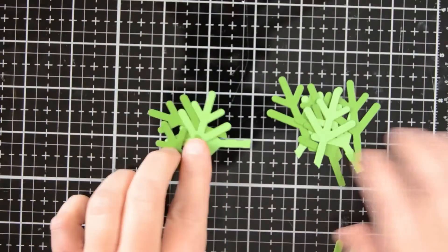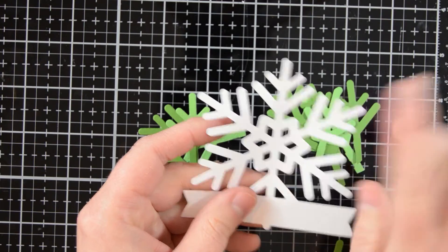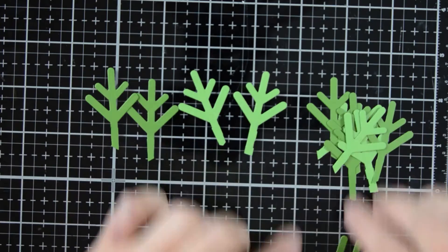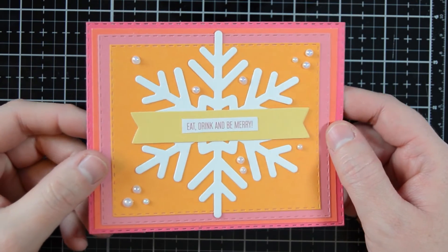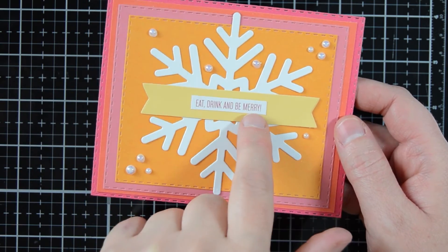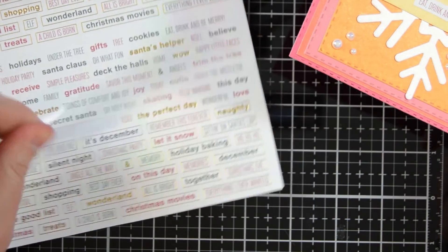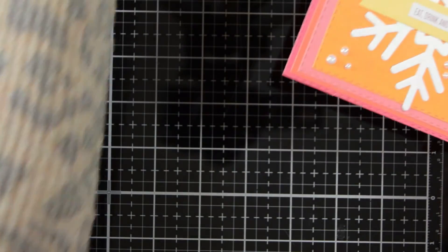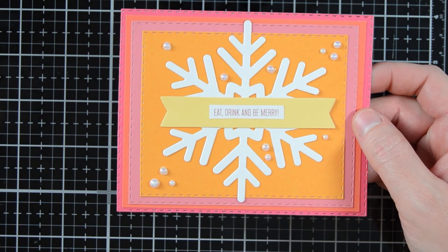One last idea I had was to turn these little snowflakes — cut them down — and turn them into little pine trees. I didn't have time to make a card with this, but I thought that would be a really fun idea. My last card idea is to take your die cut and cut it in half. It's very symmetrical so it's easy to cut in half, and then you can skip using that banner sentiment part that's attached to it. You can take that banner and lay it on top so you don't see your seam at all.